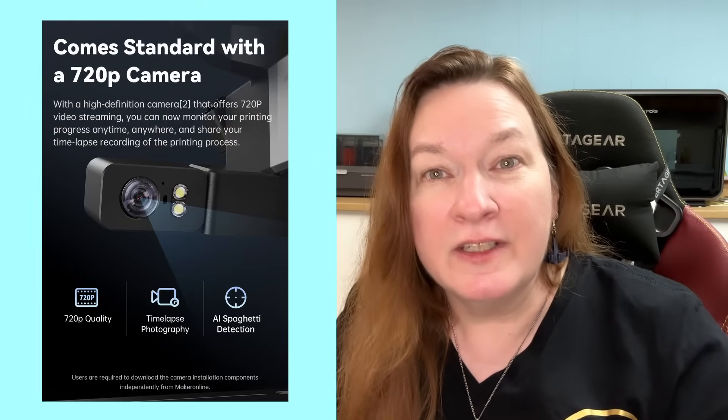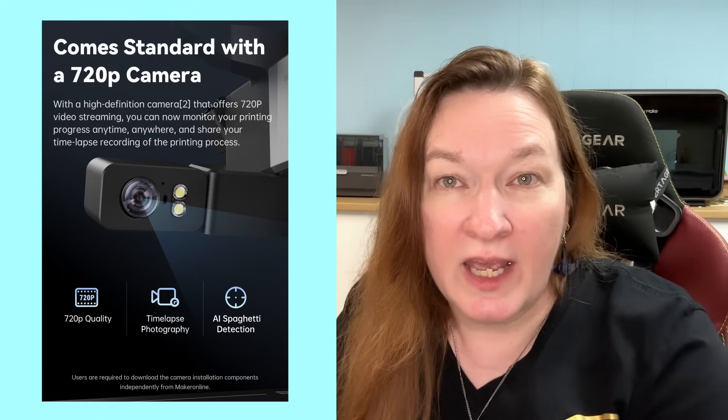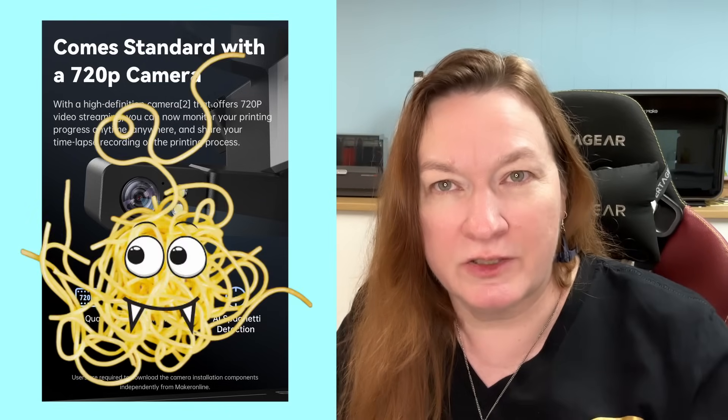The build volume is a little bit bigger. It comes with a camera and a light, so you can monitor your prints from the app or do a time lapse. And best of all, you can switch on AI monitoring to keep that spaghetti monster at bay.